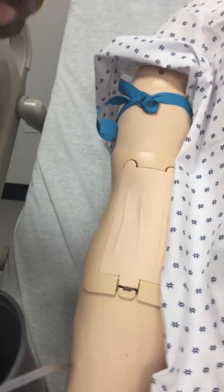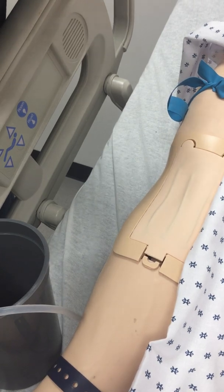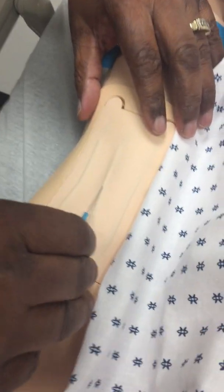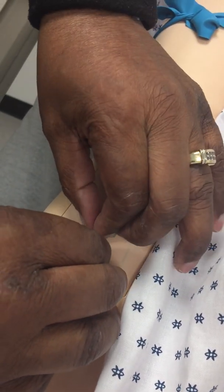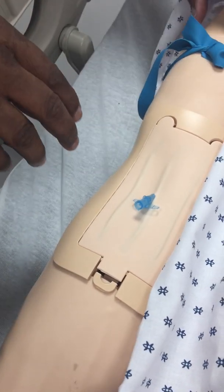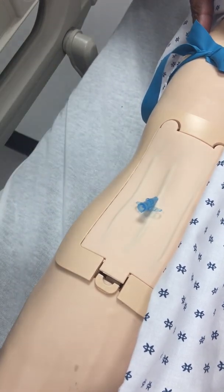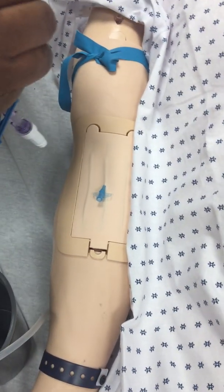I'm going to do a quick stick. We can cannulate this one here. I'm left-handed, so I did that with my right. You see that? You got the backflow, so we know that we're in. Then I'm just going to put a regular extension set on.